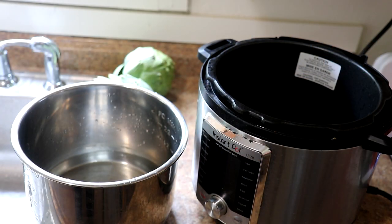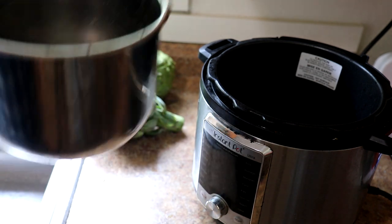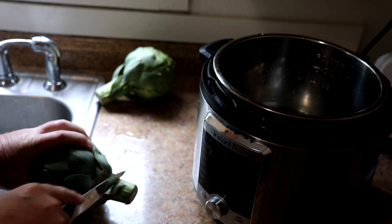Hey guys, today I'm going to cook two jumbo artichokes in the instant pot. I've got my instant pot here — this is the Instant Pot Ultra. I put three cups of water in there, and I've got two of these jumbo artichokes. This is really simple.